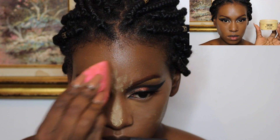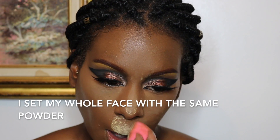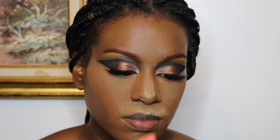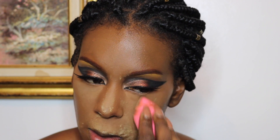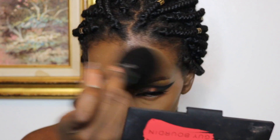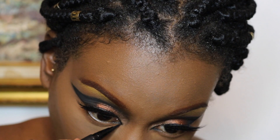I'm going in to set my entire face with my Sasha Buttercup Powder. I'm going to set the inner portion of my face underneath my eyes, above my lip, my chin, my nose, and forehead really heavily, then go in later with a brush and sweep that powder all over my face to give a really mattified look. I'm not going for anything too dewy — I want to look pretty matte because I'm trying to look undead.